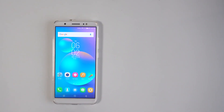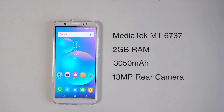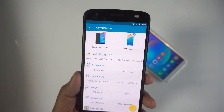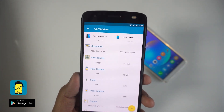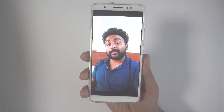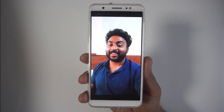Coming to the specs, the Camon i Air uses a MediaTek MT6737 chipset — the same one as the Camon i — with 2GB of RAM and a 3050mAh battery with a micro USB port. You get a 13MP sensor at the back and an 8MP sensor on the front. Comparing the Camon i Air to the Camon i, the weight, dimensions, and screen resolution are exactly the same. The differences are: an 8MP front camera instead of 13MP, and 2GB of RAM instead of 3GB — plus that unexplained camera bump at the back.